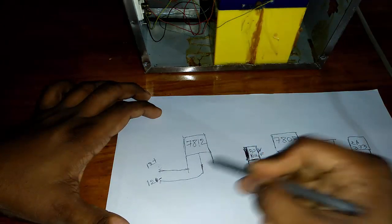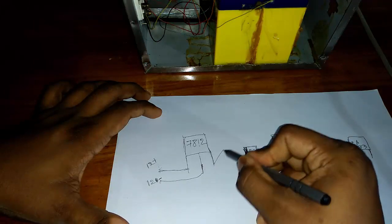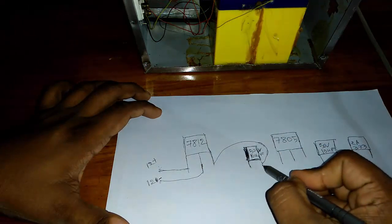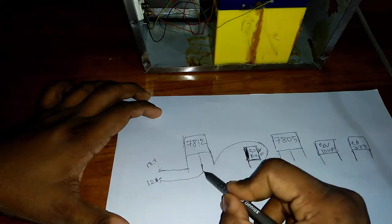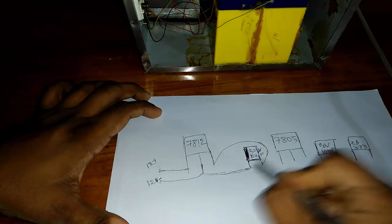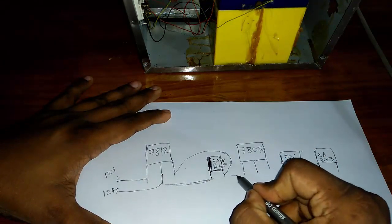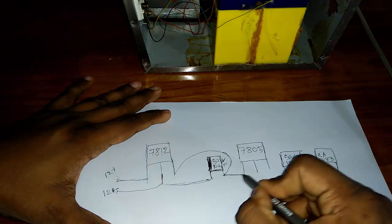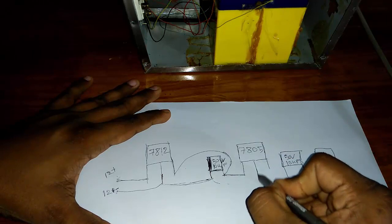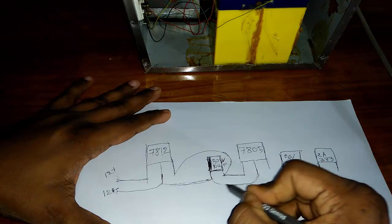Now we join this side — capacitor plus side joins to this capacitor plus side, and the minus side joins to our capacitor minus side. Join the plus side by this capacitor and join the minus side by the middle position — capacitor minus side joins to our middle position.